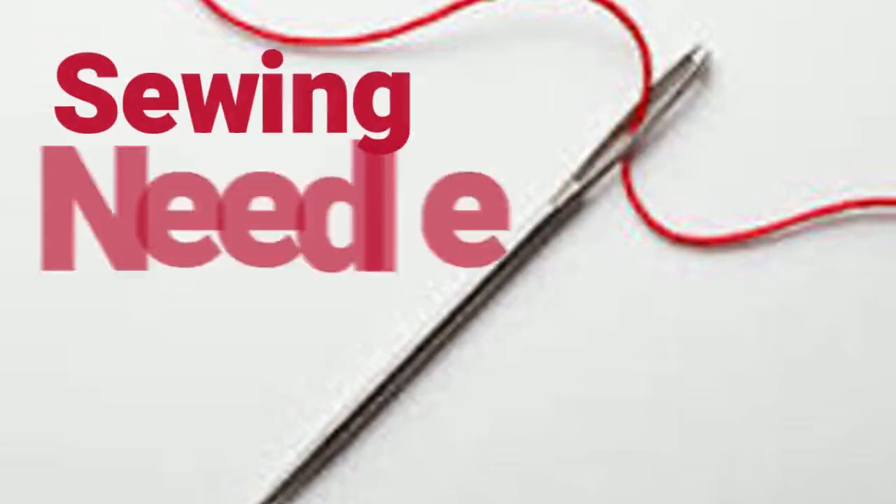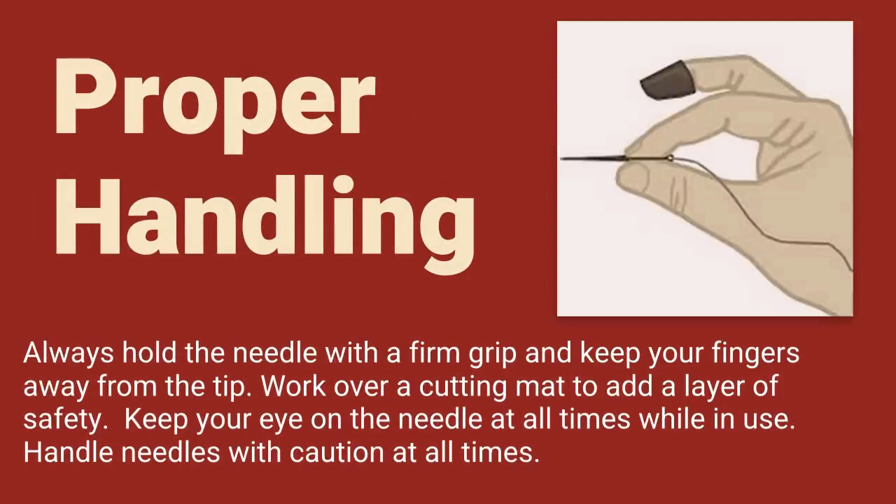Sewing Needle Safety in the Art Studio. Proper Handling: Always hold the needle with a firm grip and keep your fingers away from the tip of the needle. Work over a cutting mat to add a layer of safety. Keep your eye on the needle at all times while in use. Handle needles with caution at all times.